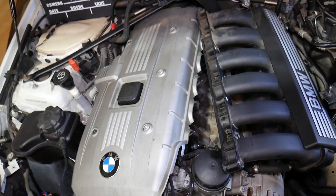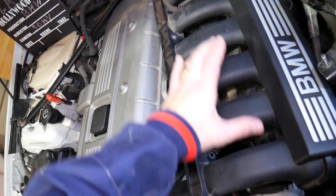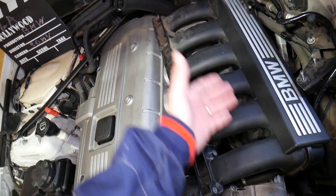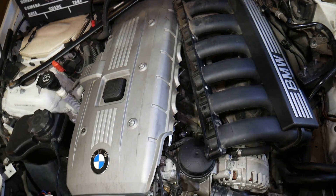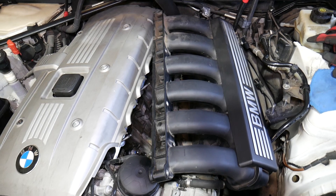In order to get to the pump, it's not easy — you will need to remove your intake manifold; it will need to come out. If you don't know how to do that, we have a video on the channel from start to finish, and I'll put the link in the description below for your convenience.